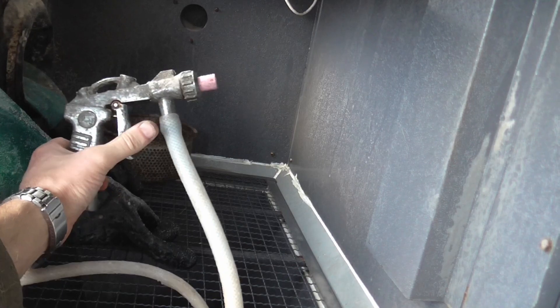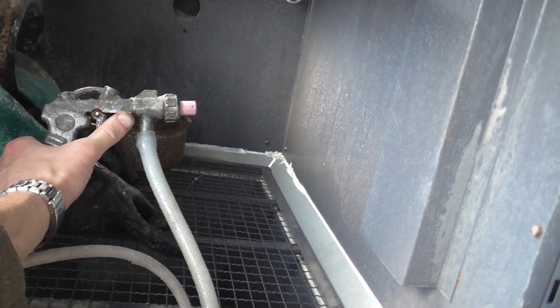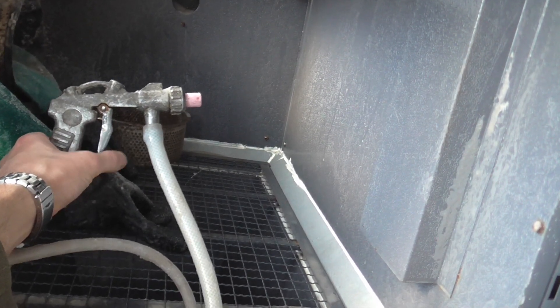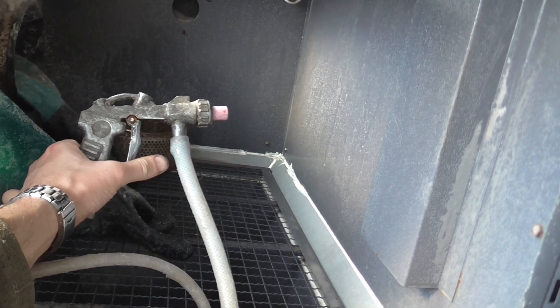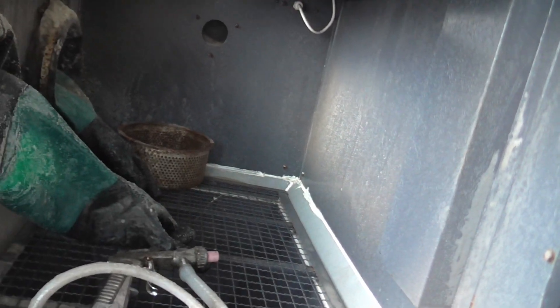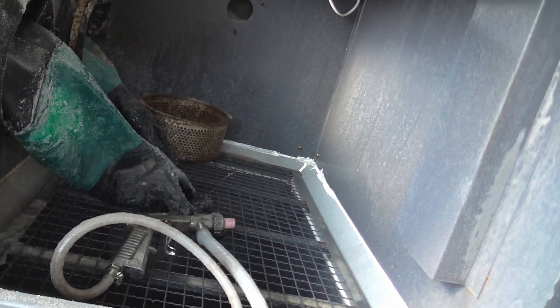This is simply the gun that came with the cabinet, plumbed in exactly the same way except that it is supplying the slurry. When you turn the pump on I'm getting a continuous flow of slurry coming out of the nozzle, and when I pull the trigger and add the air I am then getting the actual blast action. This is all you need to make a cabinet work.